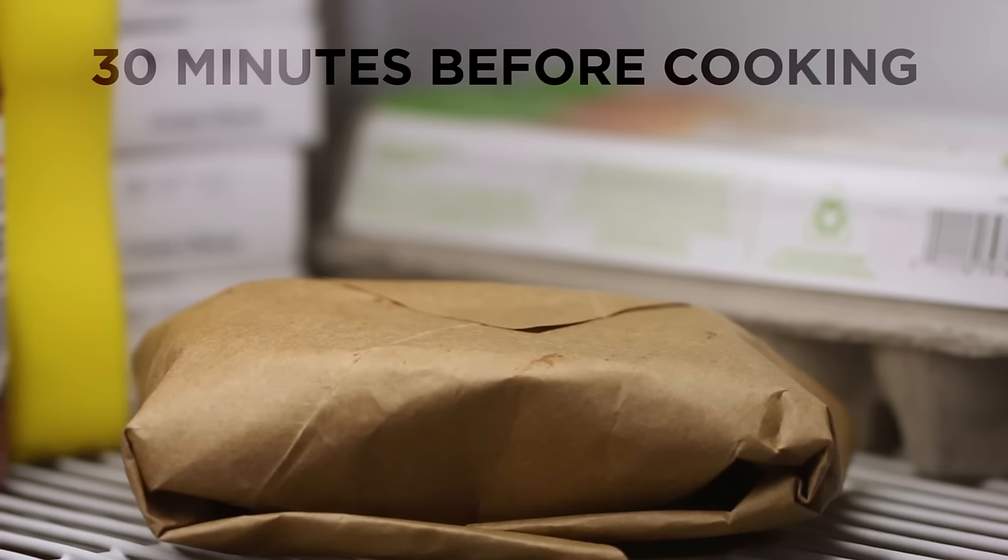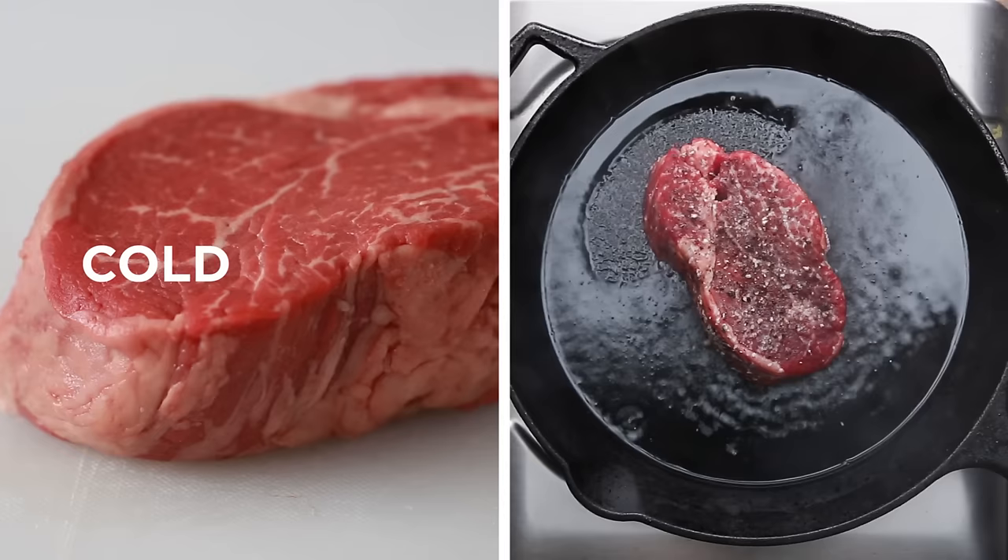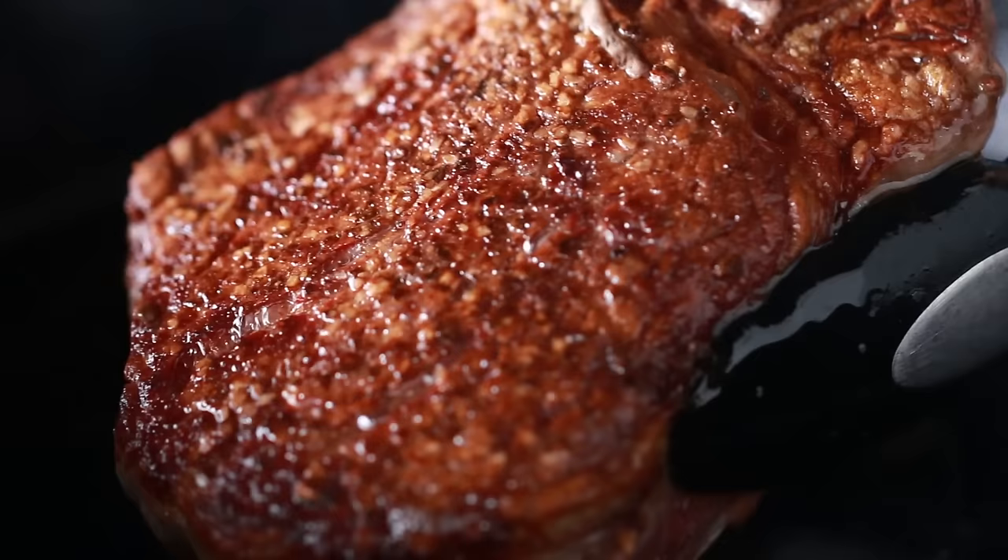30 minutes before you start cooking, you want to take your steak out of the fridge and let it rest at room temperature. If you grab it straight from the fridge and throw a cold steak in a hot pan, it'll bring down the pan's temperature and you won't get that great crust.